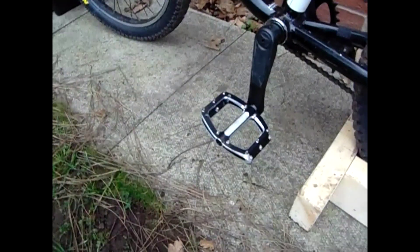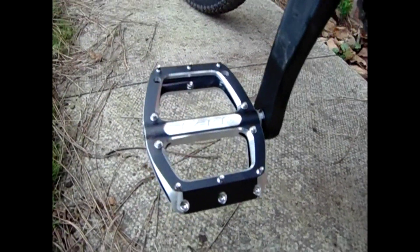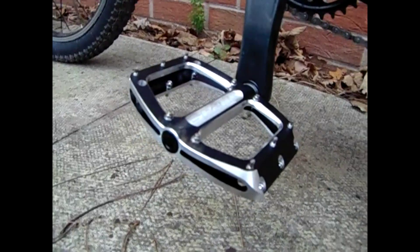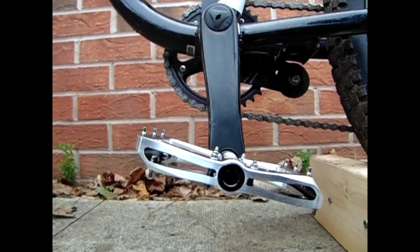These are Spanx spring pedals, the best pedals for mountain biking kids. Let's see how to put a pedal on a bike.